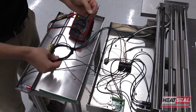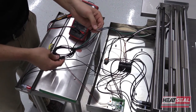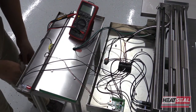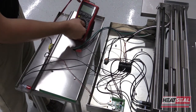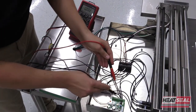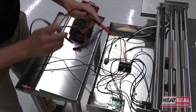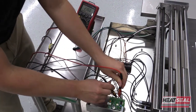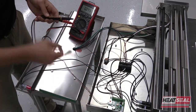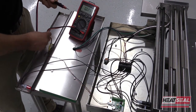Once you've noticed that your photo eye is not getting any power and the lights are not coming on, with the power off you'll want to disconnect the photo eye from the circuit board. Then move to the voltmeter, switch it to DC voltage, and using the wiring diagram, pin 4 and pin 5 will carry 24 volts DC. Turn the power back on and check for 24 volts. If you don't have 24 volts, the circuit board needs to be replaced. If you do have 24 volts with the photo eye disconnected, then the photo eye needs to be replaced.